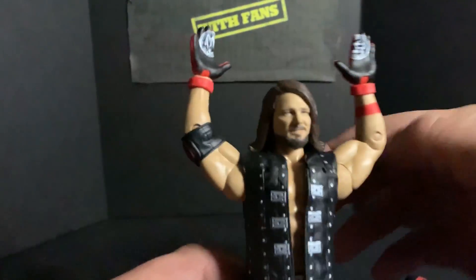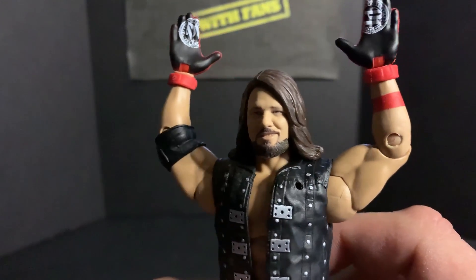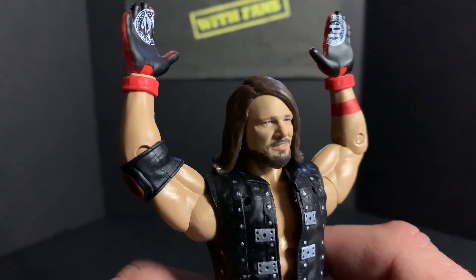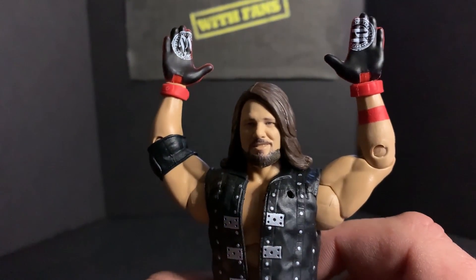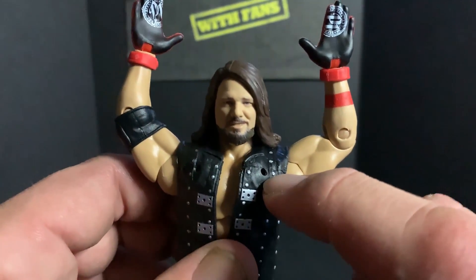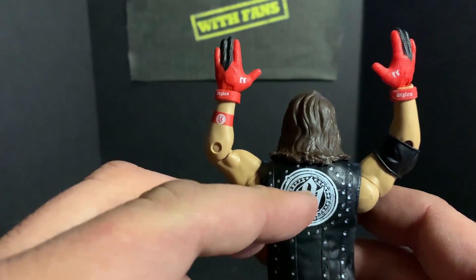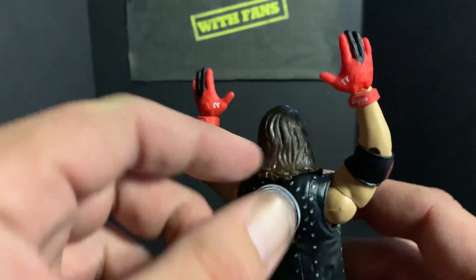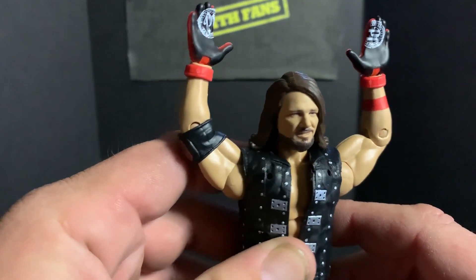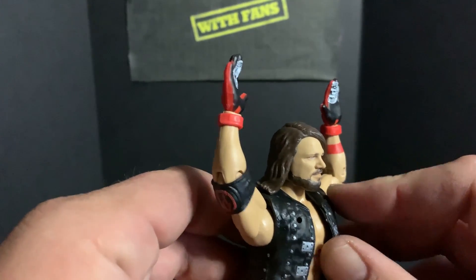Let's take a look here — looks like the typical AJ Styles head scan which has been on a lot of his more recent Elites. Really cool looking, it does look exactly like AJ Styles. One thing I noticed — you can see the little holes there. Some of his other figures come with hoods that come up and hoods that are back, so I'm guessing you can use this vest the same way, just take the hoods off one of the other figures and pop it on there.